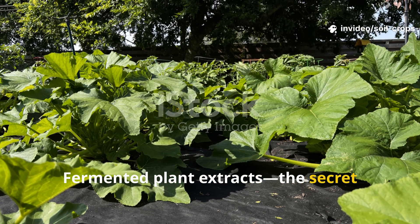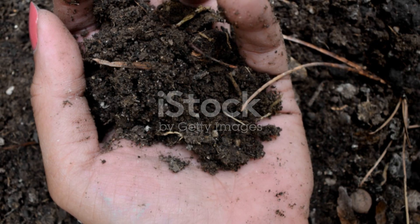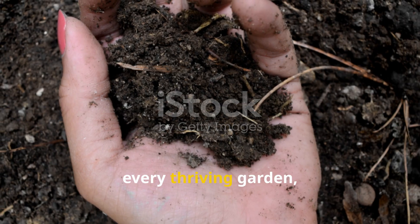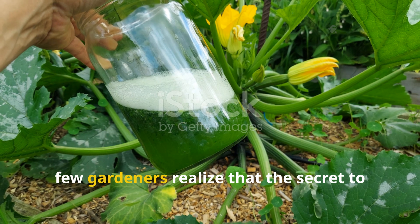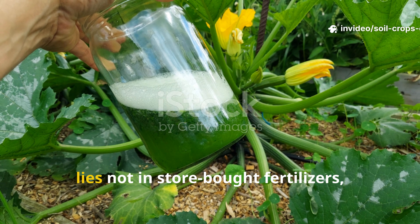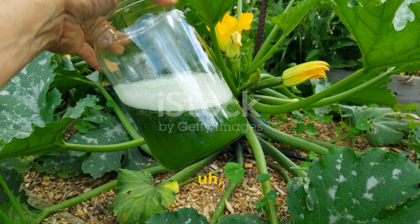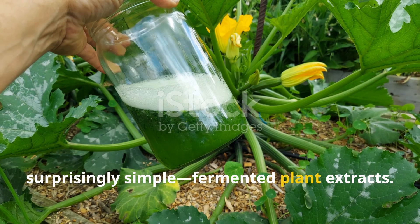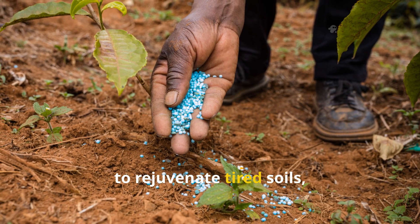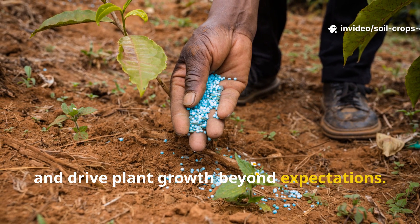Fermented plant extracts — the secret soil booster that revived my garden overnight. Healthy soil is really the heartbeat of every thriving garden, but few gardeners realize that the secret to unlocking explosive vitality in plants lies not in store-bought fertilizers but in something ancient, natural, and surprisingly simple: fermented plant extracts. These homemade brews carry immense power to rejuvenate tired soils, fuel microbial life, and drive plant growth beyond expectations.